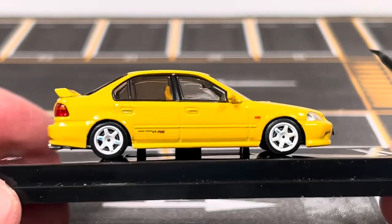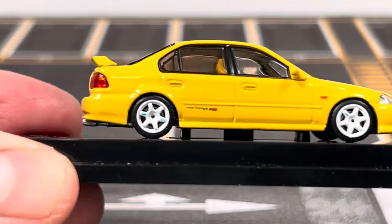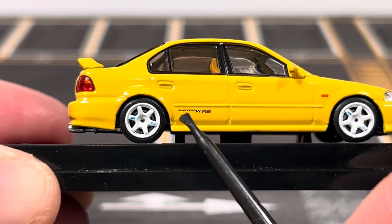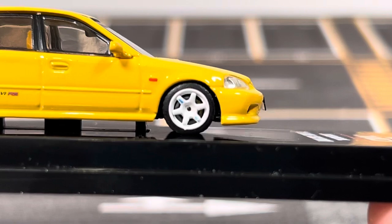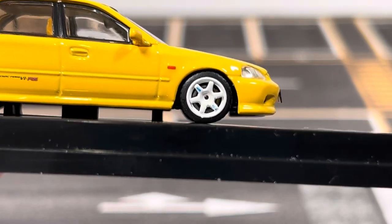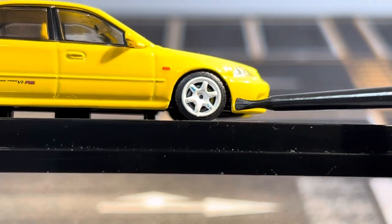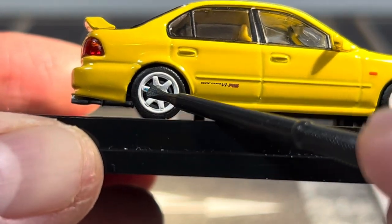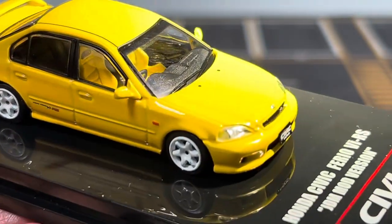This is the side view of the Civic — this is the driver's side, and it's a right-hand drive car. They have pretty neat badging throughout the car; for example, this one says 'Civic Ferio 6 RS,' so the badge detail is really good. Looking closer at the front wheel, you can see a yellow brake caliper with a brake rotor behind it. On the rear, the brake caliper looks black rather than yellow, but you still get the brake rotor — pretty neat detail.